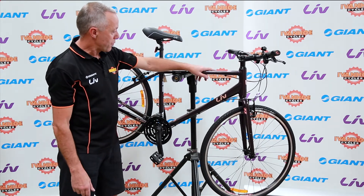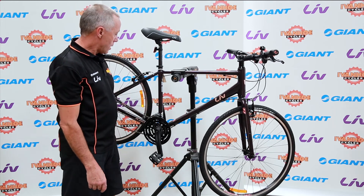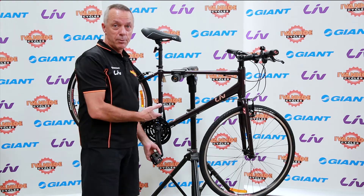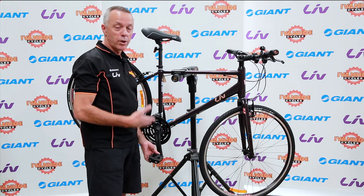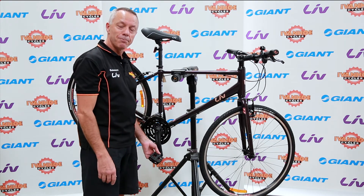Beautiful colour — I think it's probably called a plum colour — really nice colour this year. Great bike, quite lightweight, comfortable to ride. So if you're in the market for something like this, perhaps you've had an older hybrid and want to go a little bit further or a little bit faster, something like this would be the next step. Thanks very much.